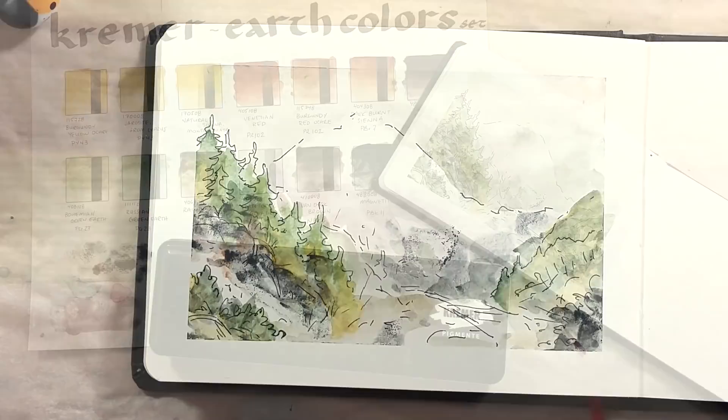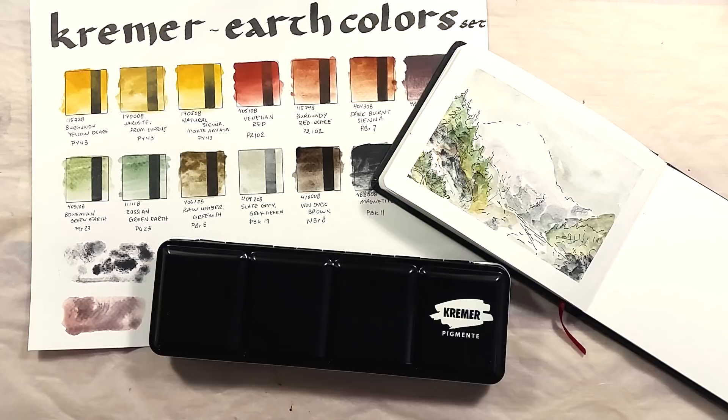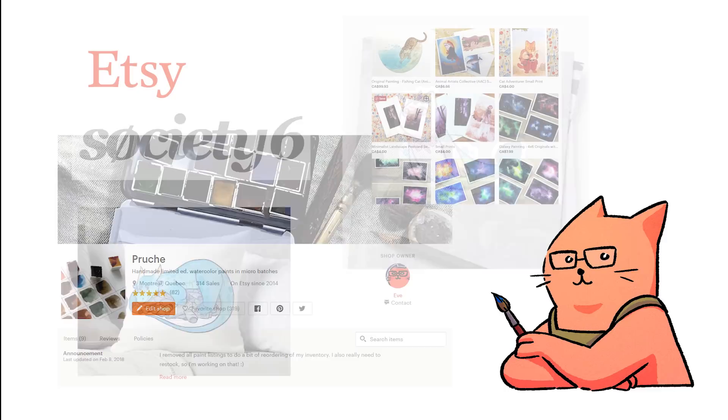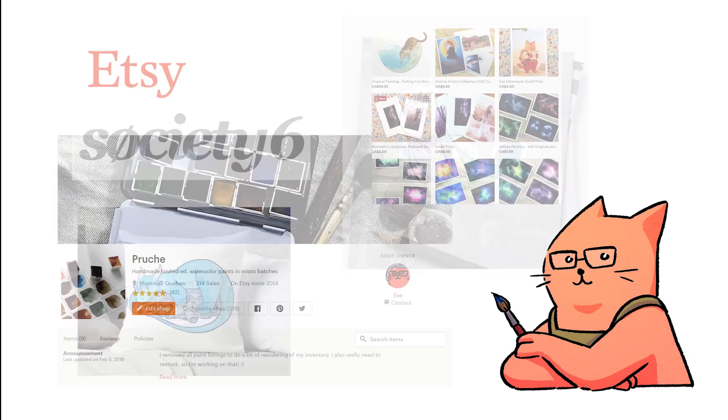I love this set — I hope you enjoyed this small review or tour. Thank you very much for watching, take care, bye bye! Before I leave, here's a reminder that I have accounts on Redbubble and Society6 for fun things like stickers and mugs, and also an Etsy store where I sell prints, originals, and handmade paints. Bye bye!